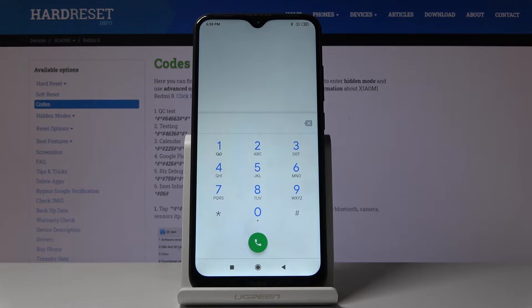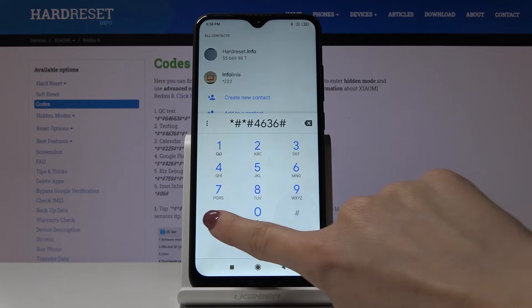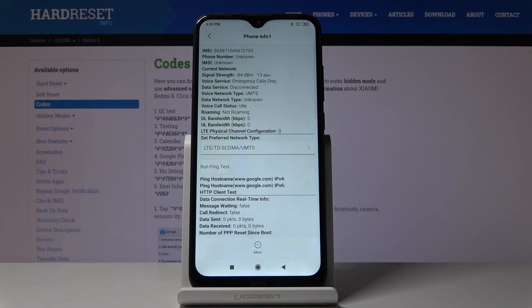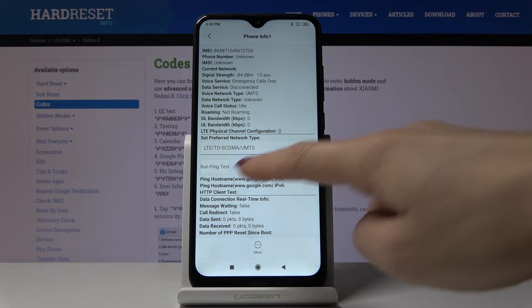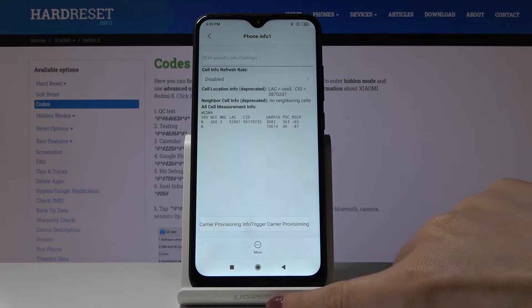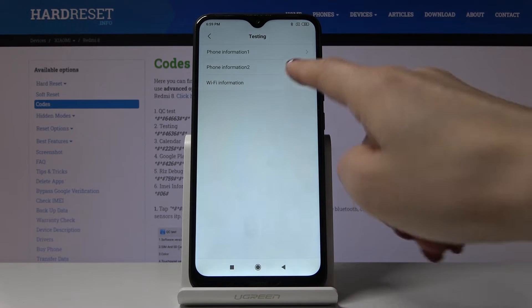Another code is *#*#4636#*#*. Now we are in testing mode, where you can check phone information and also Wi-Fi information. Under phone info, you'll find the IMEI number, phone number, current network signal strength, voice service, data service, voice network type, data network type, and plenty of other useful info. You can also run a ping test here. There is also a second SIM card phone information section.